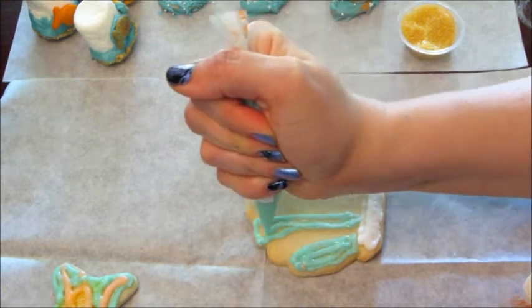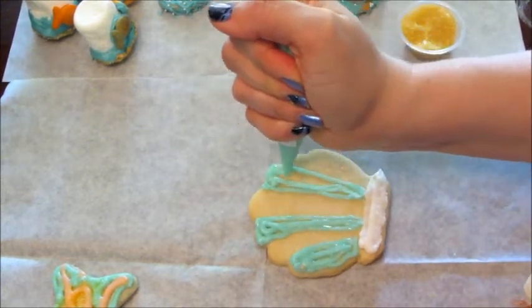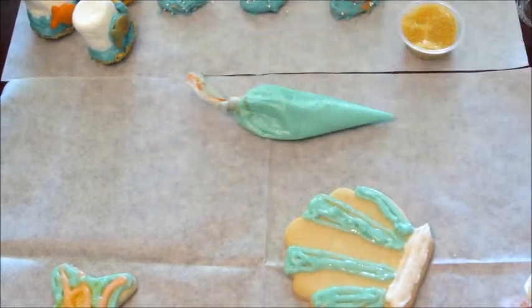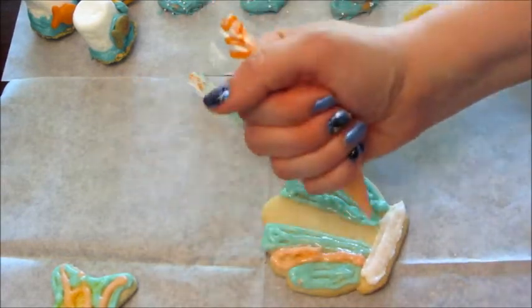For the sugar cookies, I always do one just to show you on camera and then I let Jackson do the rest. If you've watched my past videos, he just kind of sprays the icing on and doesn't really try to decorate it — he just wants all the icing on there as quick as possible so he can eat the cookie.